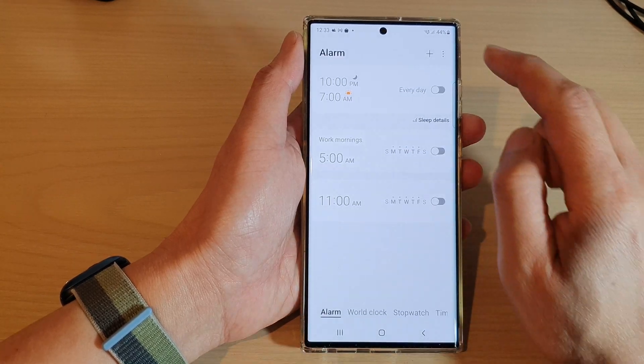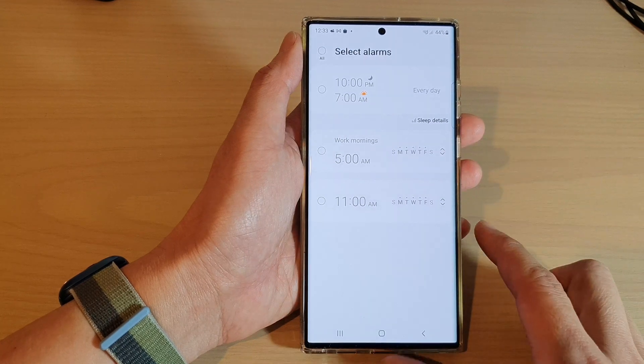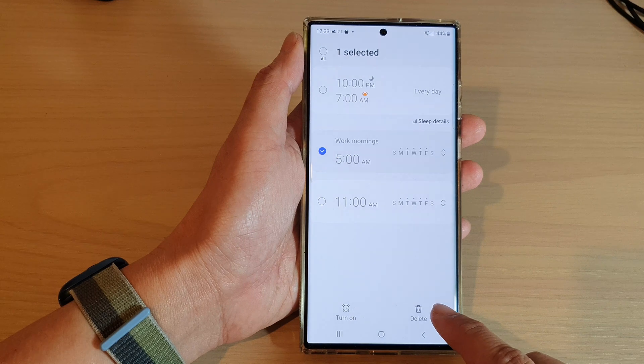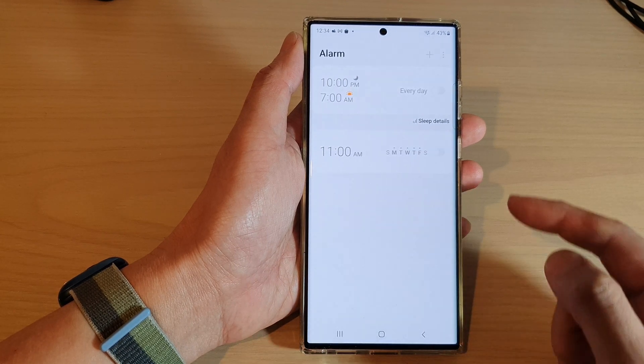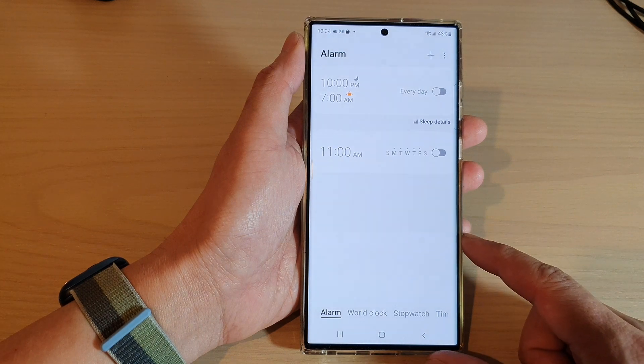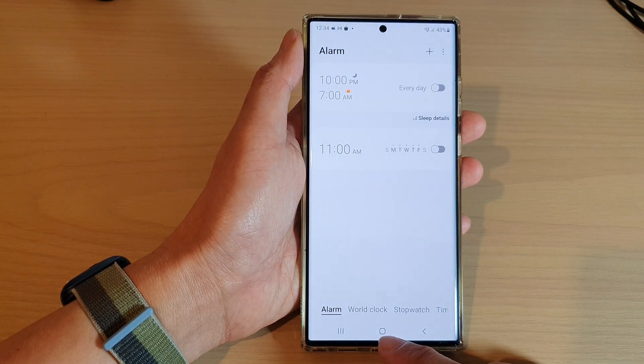Or you can tap on the option key at the top and then tap on edit. Next, you can select the alarm clock that you'd like to remove and then tap on the delete button, and that will allow you to delete the alarm clock on the Samsung Galaxy S22 series.